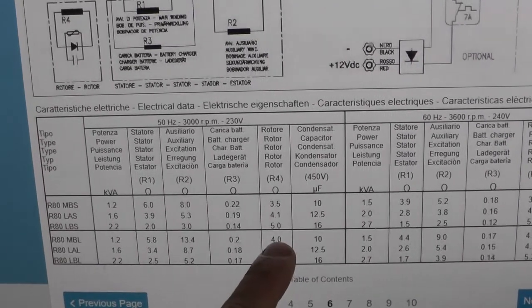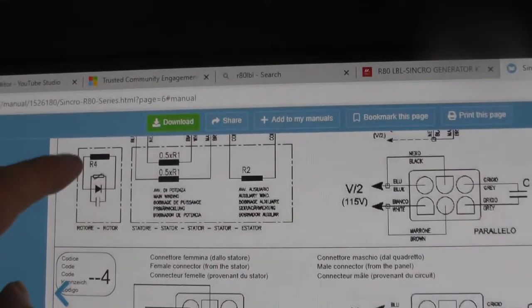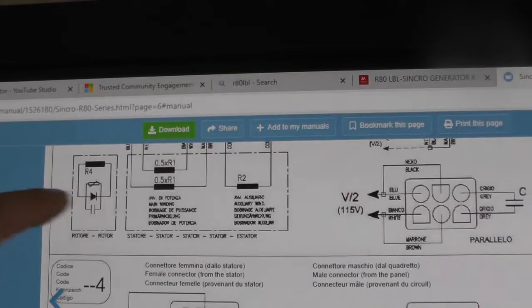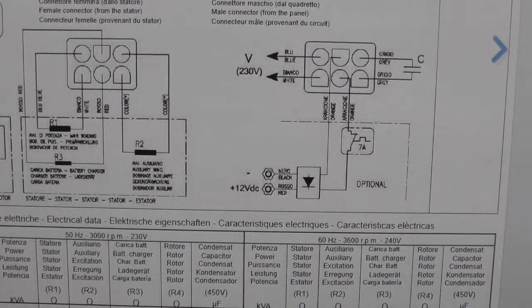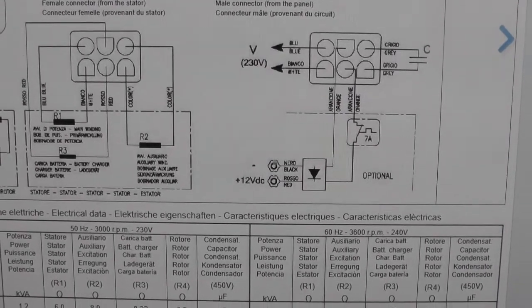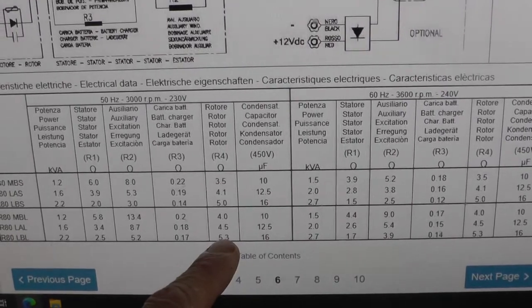I've never tested the rotor before on a brushless generator. The manual tells you R4: measure across the diode and you should get 5.3 ohms. So I'm going to go over to the rotor now and try it.